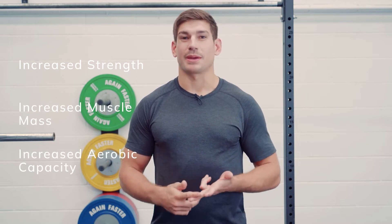Some of the benefits of BFR training include increased strength, increased muscle mass, and increased aerobic capacity. How can you use BFR training for strength and hypertrophy? We know that resistance training improves strength and muscle mass alone, so why bother with BFR training? BFR training can achieve similar strength and hypertrophy as traditional resistance training at much lower loads.